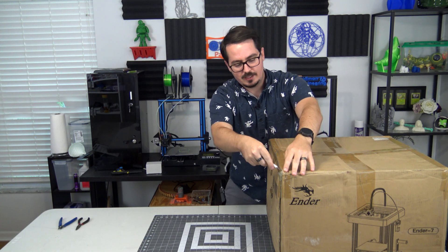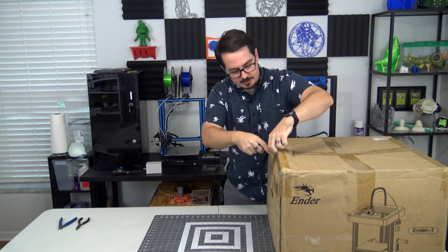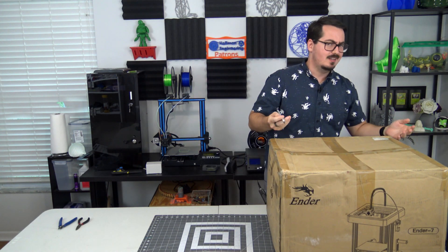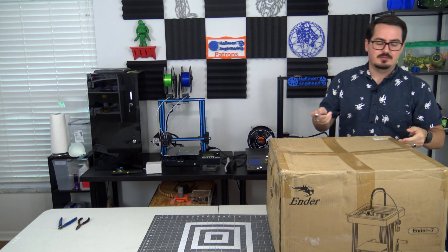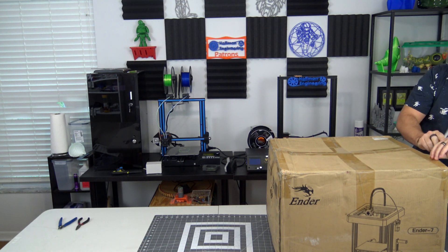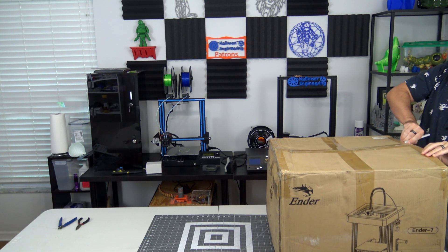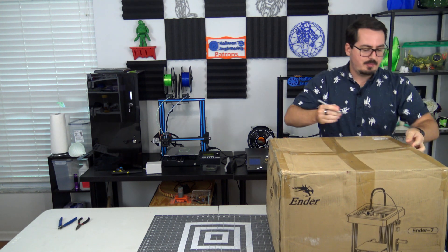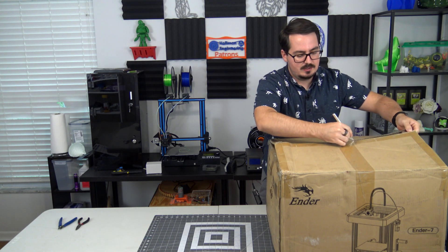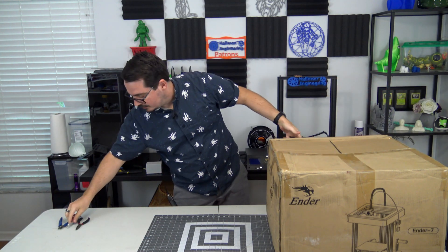The Ender line of printers is pretty well known in the 3D printer industry. The Ender 3 is probably the most popular entry-level 3D printer these days, so there's a lot to be expected from Creality printers. There's a lot of packing tape on this packaging, so let me just take a second to cut through all of this and we can start talking about the Ender 7 itself.